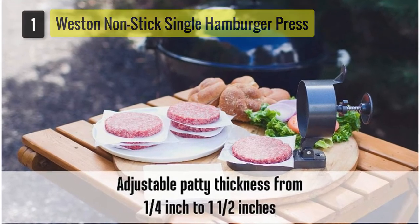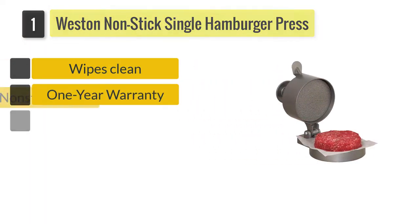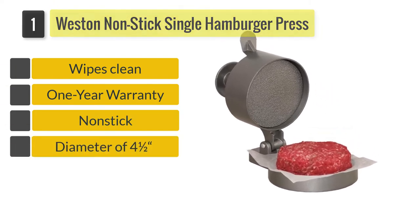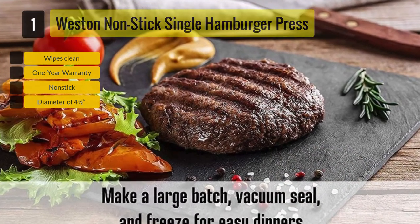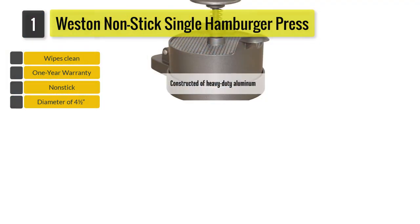Number one: the Weston Non-Stick Single Hamburger Press. Made of non-stick heavy-duty aluminum, the Weston Non-Stick Single Hamburger Press offers a patty diameter of four and a half inches and an adjustable thickness of up to one and a half inches. The Weston has a spring plunger that allows you